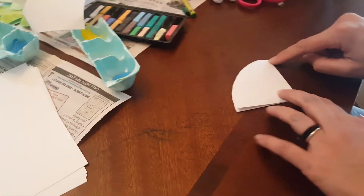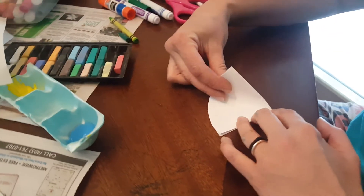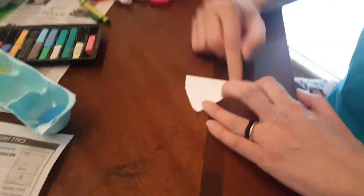Put your rainbow at the top again, pointing toward yourself. Take this side of the rainbow and touch that side of the rainbow. Sometimes this is the hardest part to get it to line up — just try to keep this nice and sharp at the bottom, just like that.